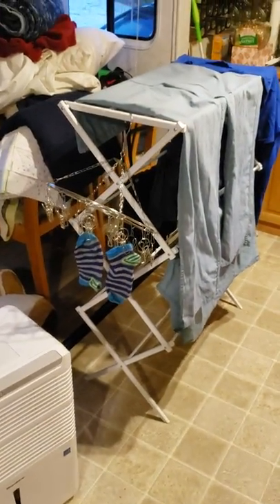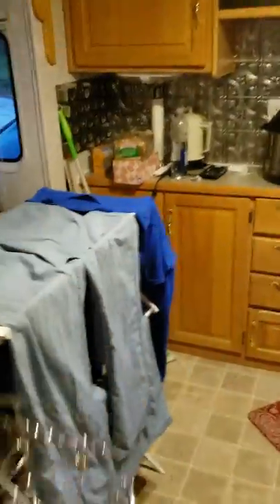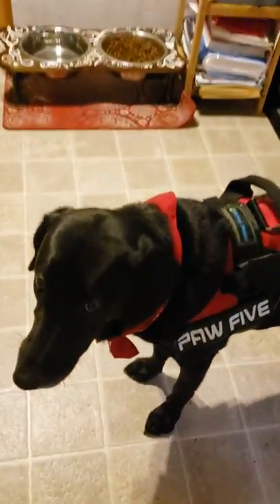Sorry for the mess guys, we have not been home — we work. Gadget Guru over here — Bertha. She ordered this for like socks and underwear. And of course you could suspend it from the ceiling — sorry, I don't have long enough arms. And then this drying rack. So we're about to just get our laundry on — that's what's happening. Anyway, good day, peeps. Stay blessed. Ruby loves you.